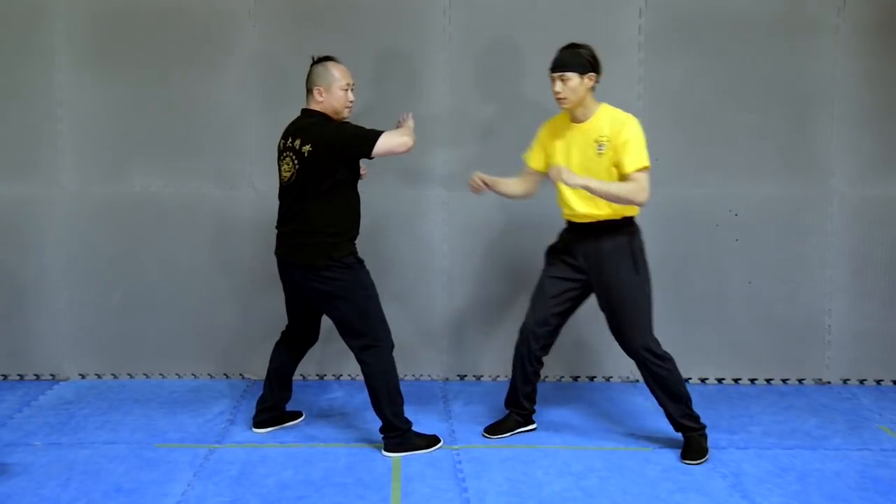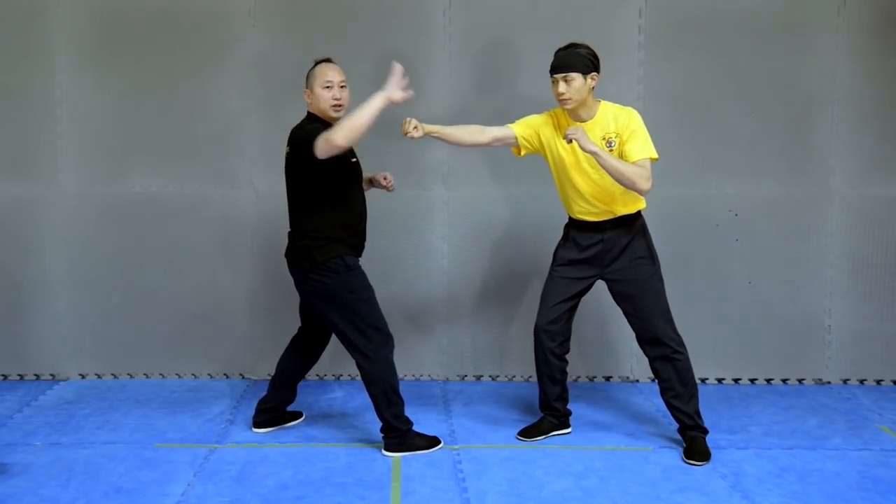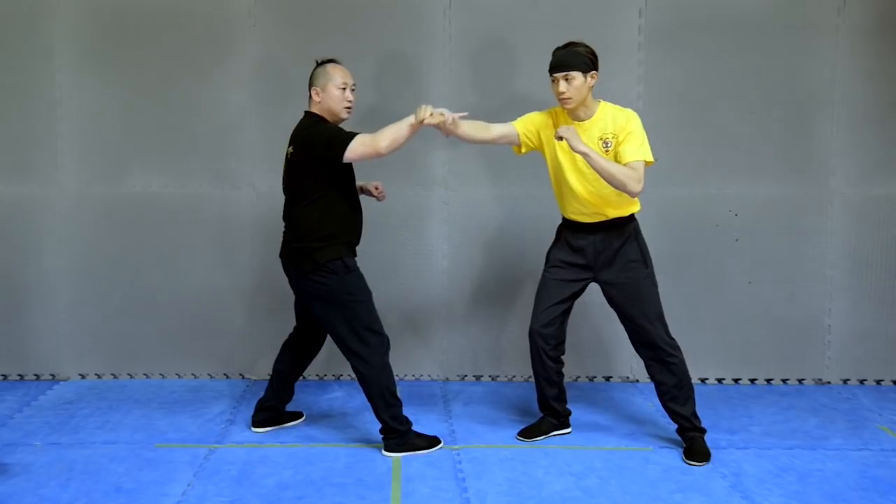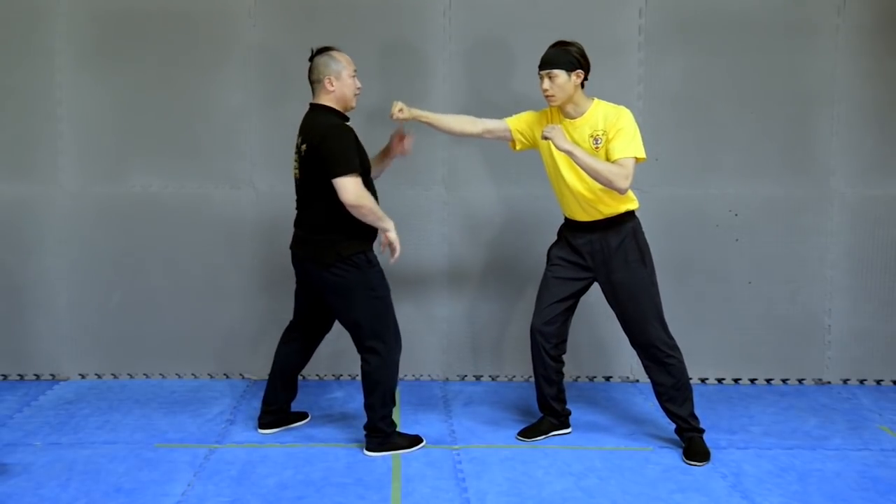Now punch me. I grab. I use the playmatics claw. Hold. Right this way. You punch me by center line.